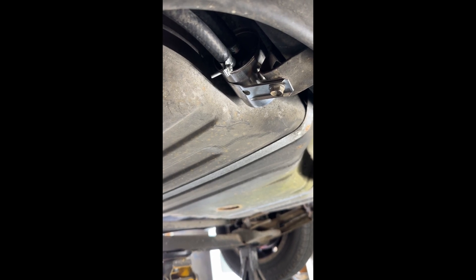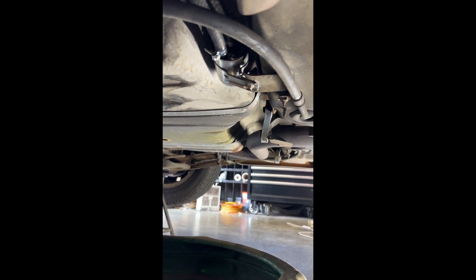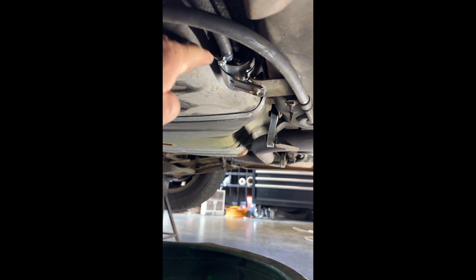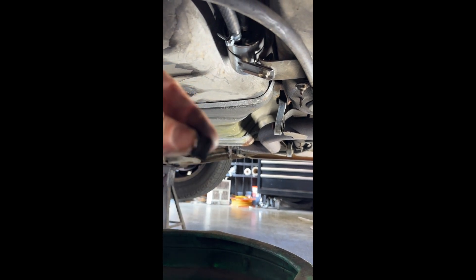Next step on this fuel filter replacement, we're gonna cycle the key a couple of times and just check for leaks. If we've got no leaks we're gonna be good to go. We're back — I cycled the key a couple of times and actually ended up having a leak at this hose right here. What I did was remove the clamp again and pull this hose off, leaving everything else in place.